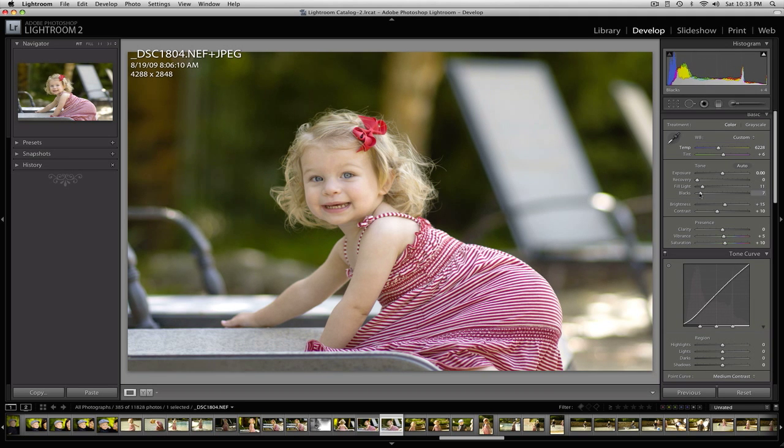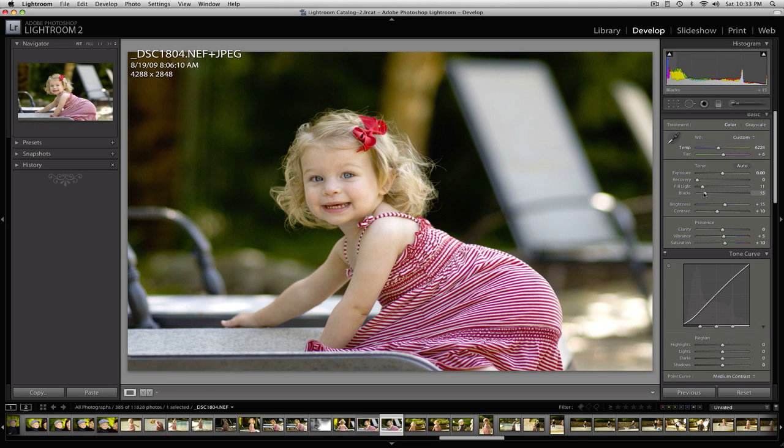Now I'm going to darken the majority of the background by adding blacks. The blacks are going to make this green back here really, really deep — almost black. You can see by looking at the RGB values that we've got less than 1% in some areas, and that's really going to print very deep. It also helps separate her from the background a lot.